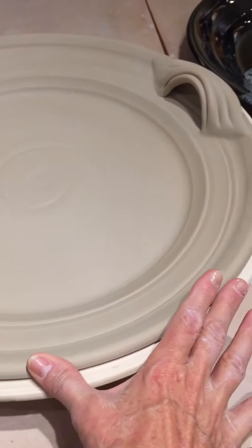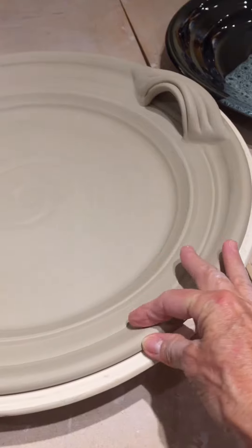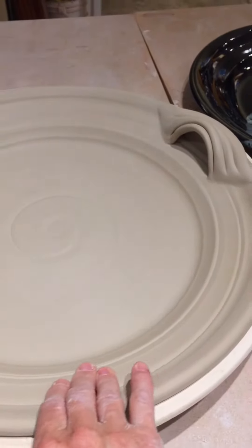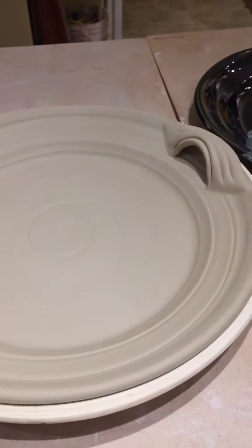First of all, I push in this edge real hard to thicken it up, give it a nice rounded thick edge. And then I'll use a rib and sponge in my hands to put all these throwing lines in — I make them a little bit different every time.